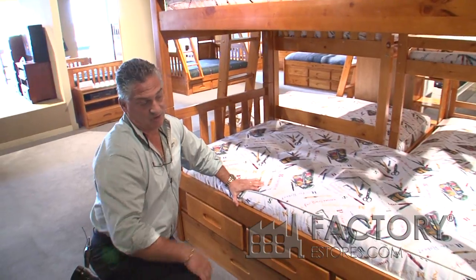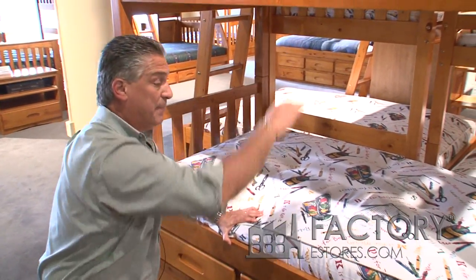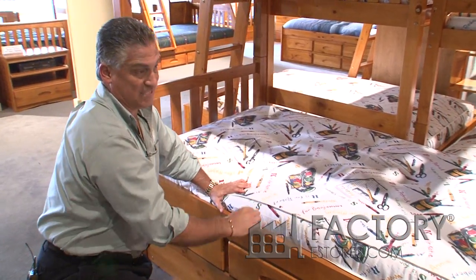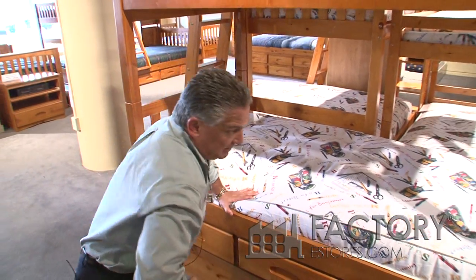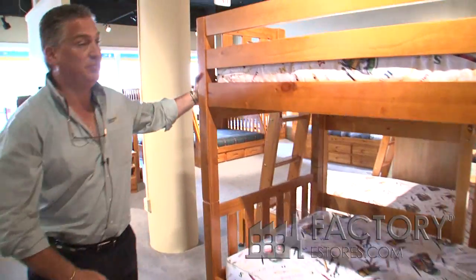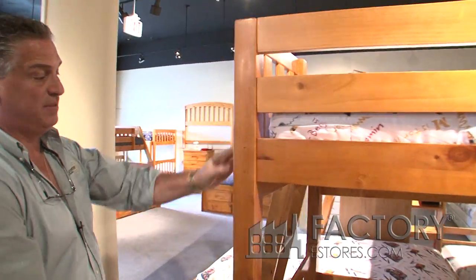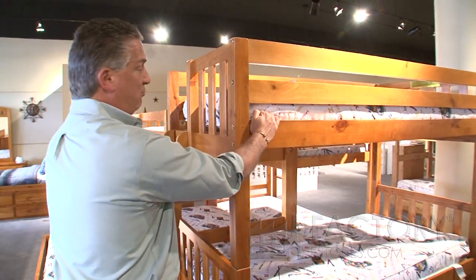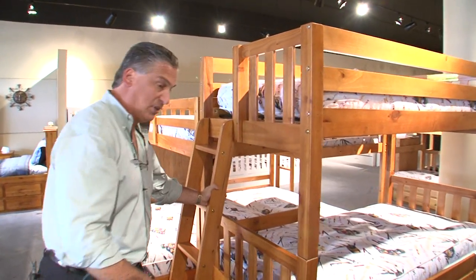Transition is important. On a bed like this, typically the transition between the top and the bottom bed is very short. We made it as tall as we possibly could while keeping the strength. The bed is extremely solid — it doesn't shake. It's got a 63mm by 63mm post, real thick rails. The ladder is built to last.